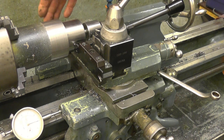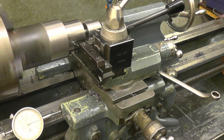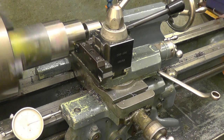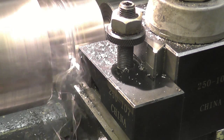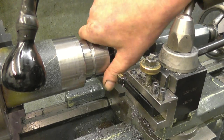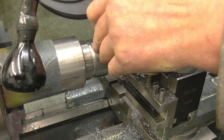This groove needs to be 105 thou deep — 105 thou a side. The next dimension is the diameter of that recess. It needs to be two and a quarter — 225 over — actually needs to be 2.220. So I want 30 thou off, 15 thou a side.